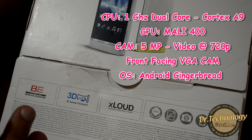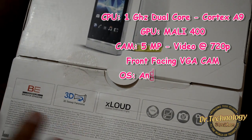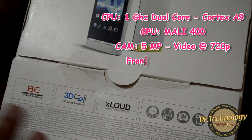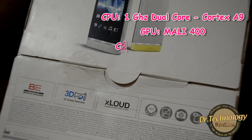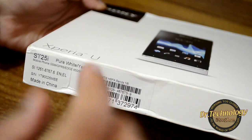We get a 5-megapixel camera which does 720p video and also has a front-facing camera for Skype calling and other video calling. It has some really good features which I'll be telling you as we get through the unboxing.